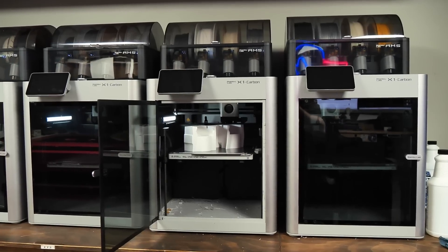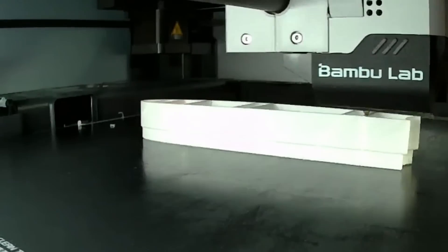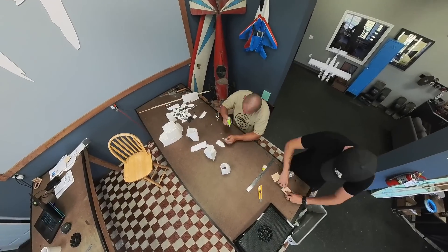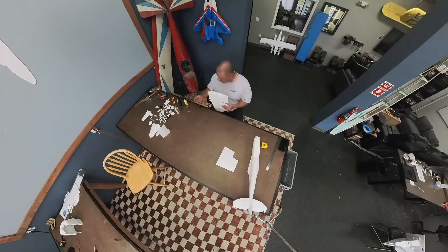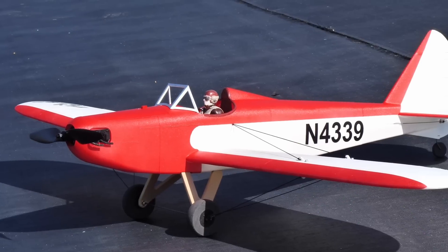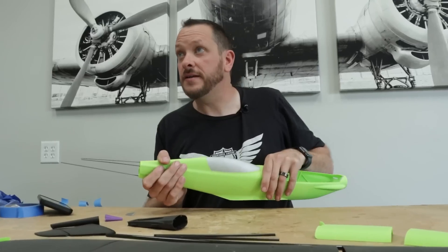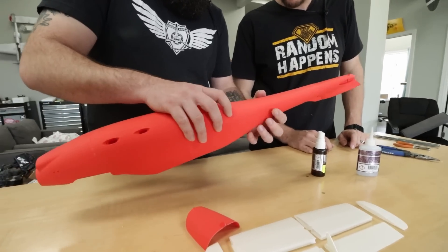We've got all our Bambu Lab printers started up here, loaded up with our lightweight PLA. So if you're new to 3D printing from an airplane perspective, you might be wondering why we're messing around with 3D printed airplanes. One of the big reasons is we actually partner with a company called Eclipson, who is the designer behind all of these awesome airplanes that we've done.